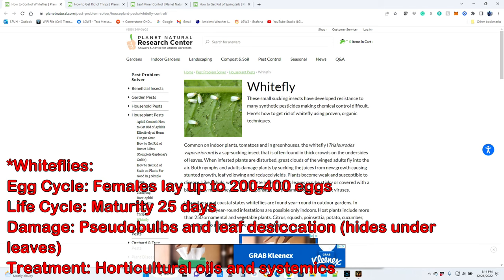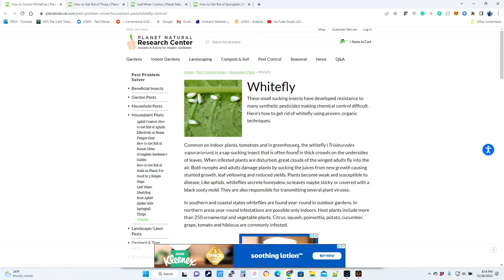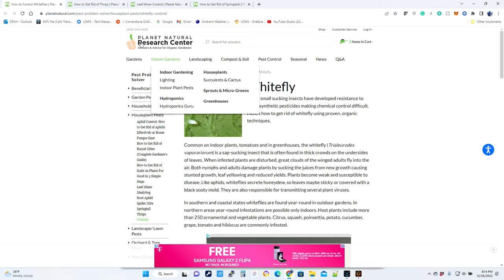Next I would say would probably be whitefly. These basically suck the sweet sap out of plants and end up killing the leaves. They tend to congregate underneath the leaves and lay quite a few eggs — the babies hatch and begin eating the sap, slowly killing off the leaves which will turn yellow. They can wreak havoc as well, and typically a good systemic will do the job to get rid of these for the most part.